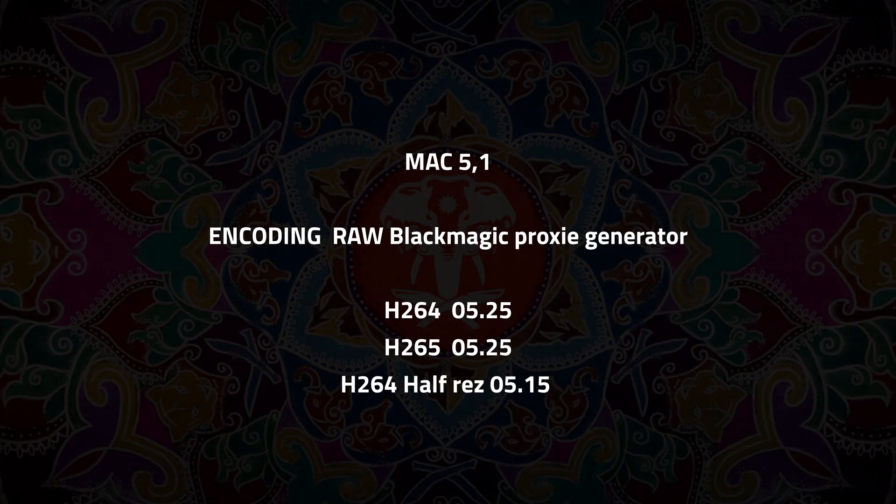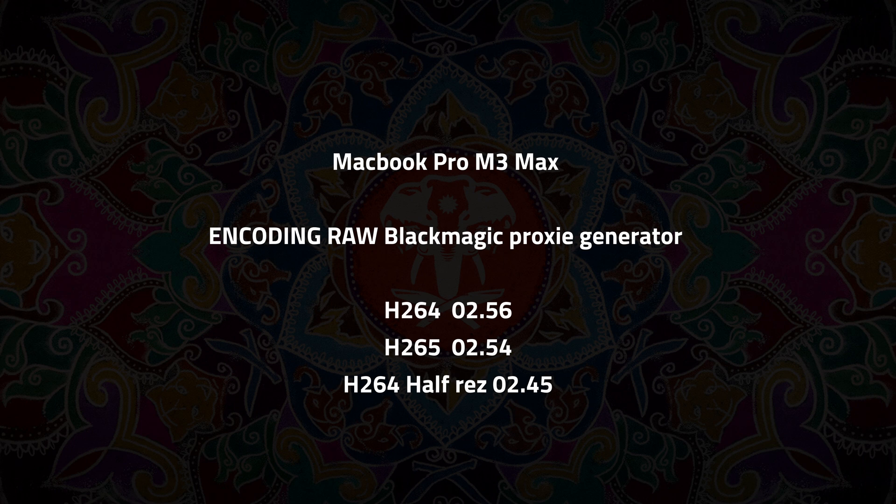The Mac Pro 5.1 encoding raw material with the Blackmagic proxy generator — about 130-140 GBs of material — took 5 minutes 25 for H.264, 5 minutes 25 for H.265, and 5.5 minutes for the half-resolution setting. You obviously can't do ProRes on the PC. Doing the same on the MacBook: H.264 took 2 minutes 56, H.265 2 minutes 54. So the Mac Pro is about 50% slower — but that's a £256 card versus a £3,500 machine.